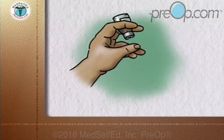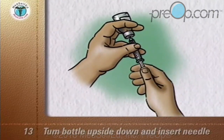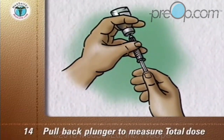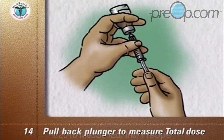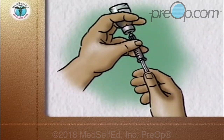Go back to the longer-acting cloudy insulin bottle, turn it upside down, insert the needle into the liquid and slowly pull back the plunger to measure your total dose — in this example, 25 units. You are now ready to give your injection.